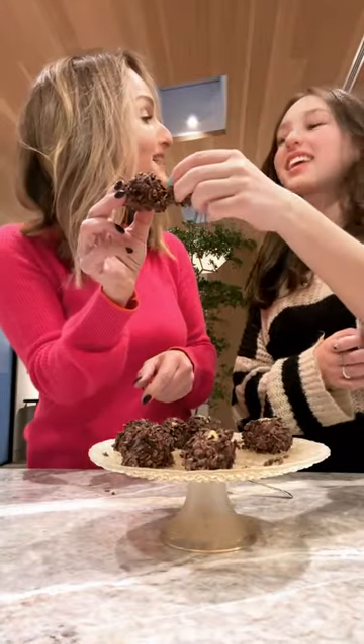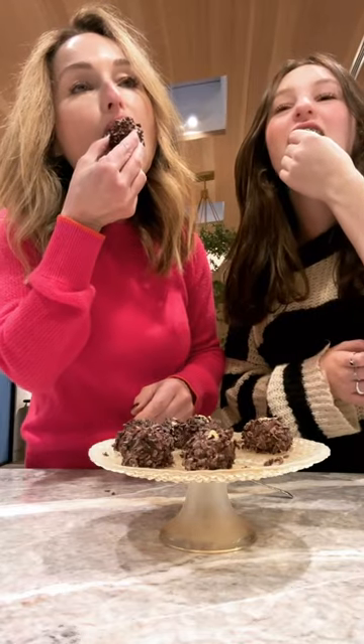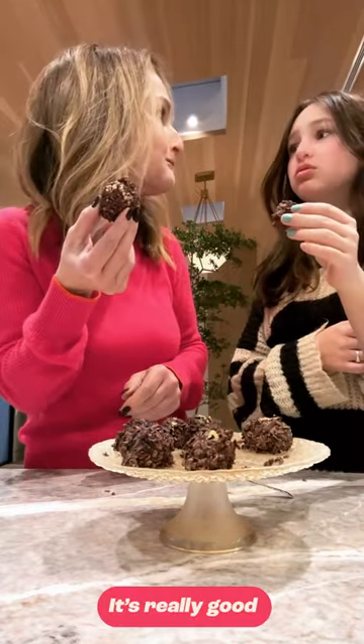Chin chin. Valentine's Day. Happy Valentine's Day! It's really good.